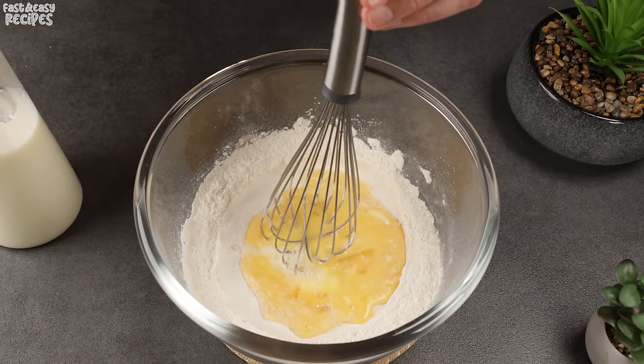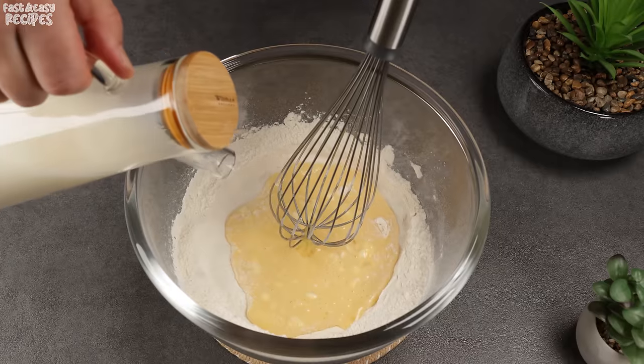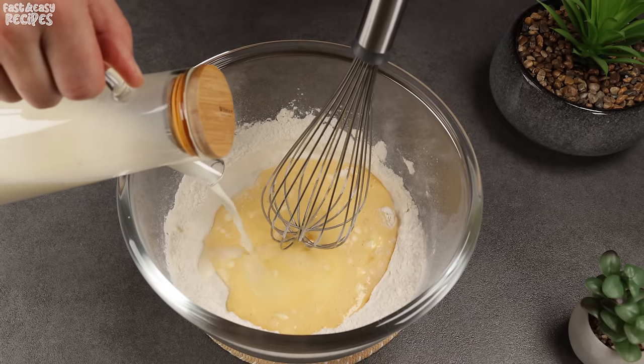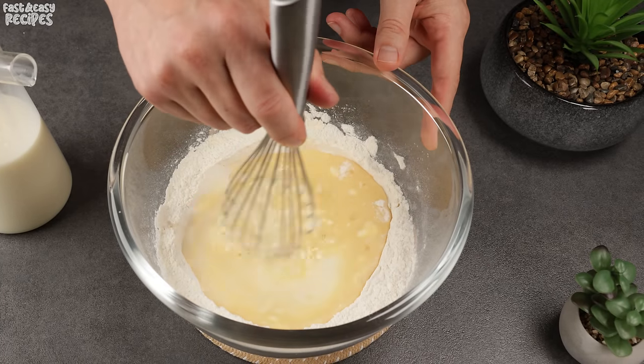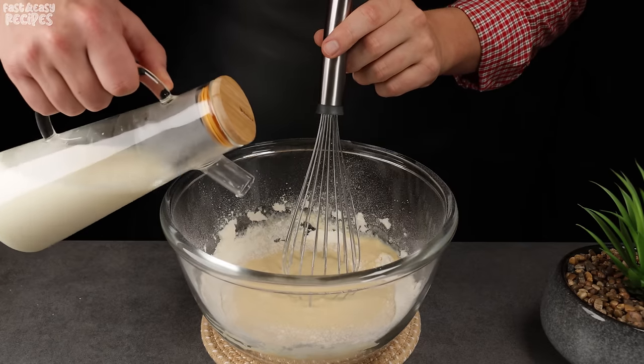It's very important not to pour the milk all at once, but to add it gradually. This way, when you stir the thick mixture, you won't get any floury lumps. Add half of the milk and mix well with a whisk, then pour in the remaining milk a little later.